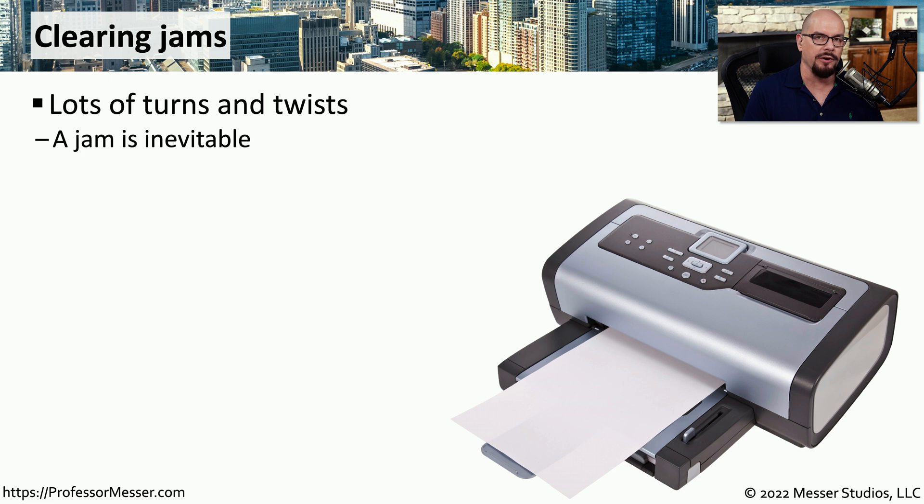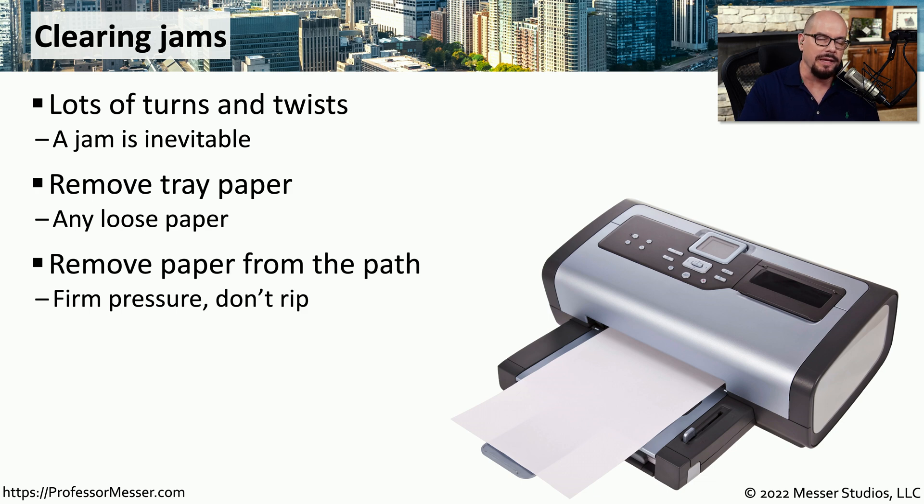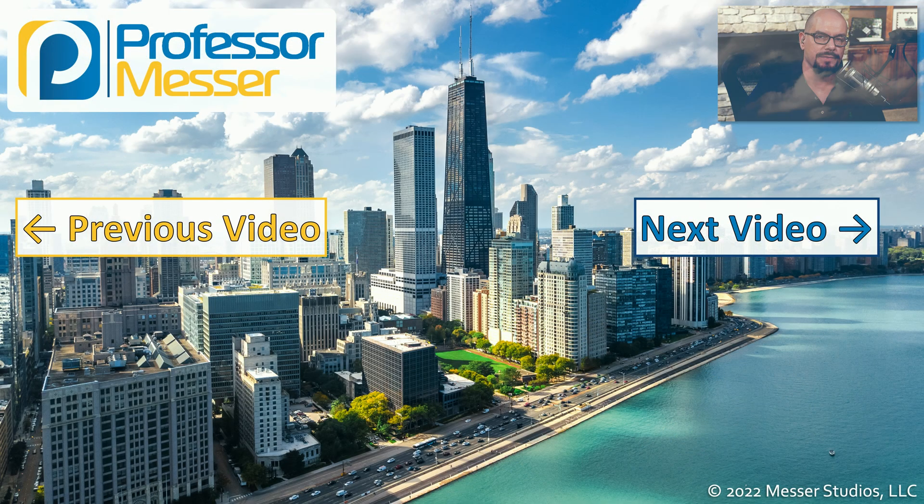A troubleshooting challenge with any printer is clearing paper jams. As the paper goes through the printer, it makes a lot of twists and turns and occasionally can become stuck. To remove it, it's easiest to remove the paper tray, get rid of any loose paper inside the printer, and then firmly try to remove the paper from the path it's already on. There may be options in the printer to release the tension on the paper path to help with removal. Once you have the paper out, check to make sure it is complete and that no pieces are still stuck inside the printer.